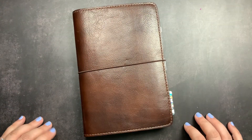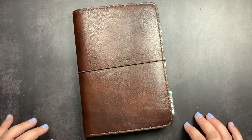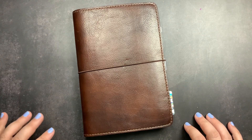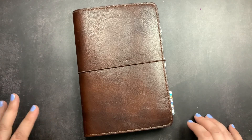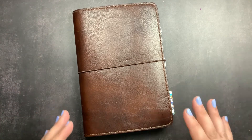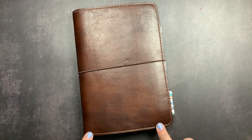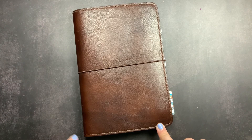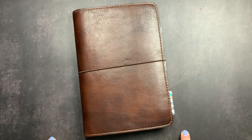Welcome back to JustScribble. For 2022, I am using a Take a Note planner for my work planner, and I absolutely love it. I thought it might be fun to do a little flip through of the first quarter of 2022 in this planner, just so you guys can see how I'm using it as my work planner.